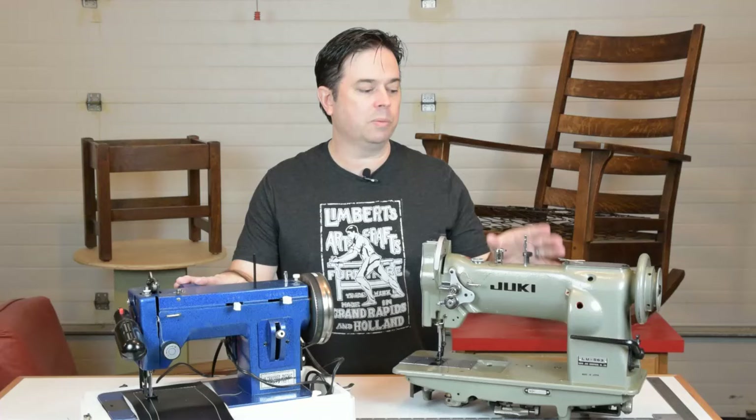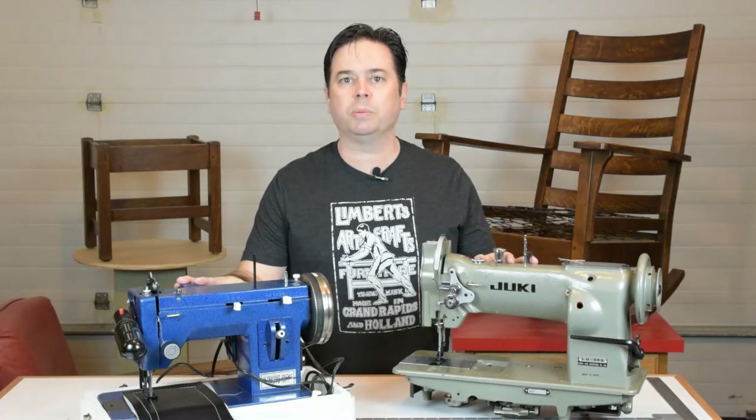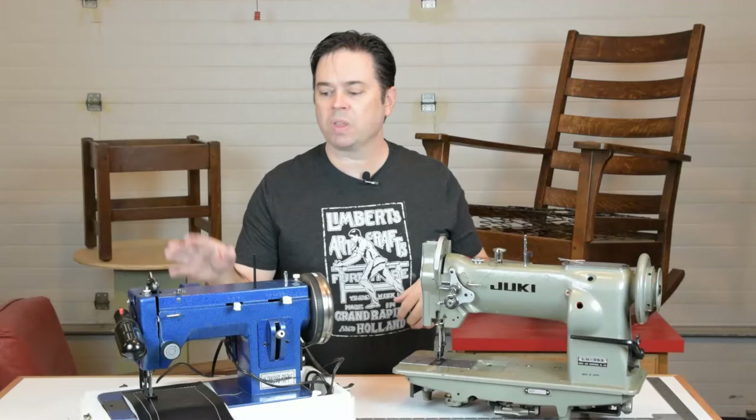Today we're looking at two very different classes of walking foot sewing machines. You've got the portable version from Sailrite and the more traditional full-size industrial walking foot from Juki — this is a Juki LU563. Other similar machines in this class would be the Juki 562, Consew 226 or 206RB, or a Pfaff 145, 545, or 1245. Those machines are all upholstery-weight sewing machines but they can handle leather really nicely.